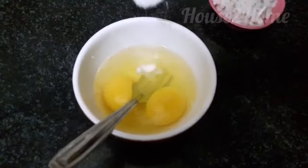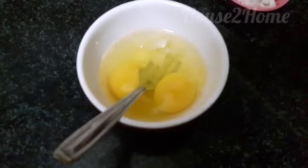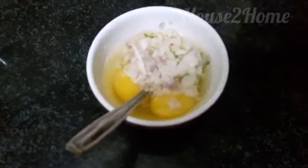First, take your egg and add a little salt, the chopped onions and green chilies. You may also add a little pepper if you prefer. Beat this well and keep it aside.